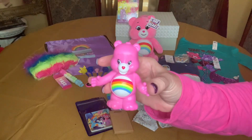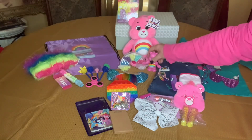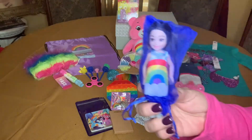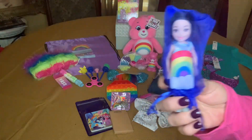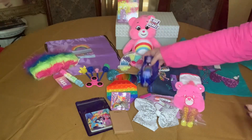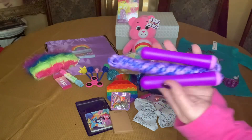She has a Care Bear figurine to match her stuffy. I also gave her this — I think it's a Chelsea doll — with the rainbow on her shirt and dress. She has a jump rope.